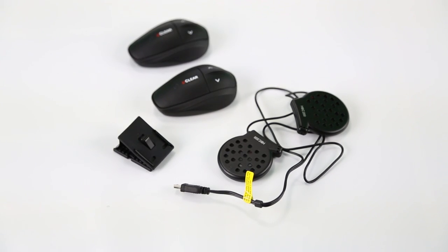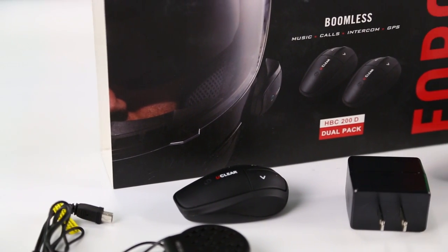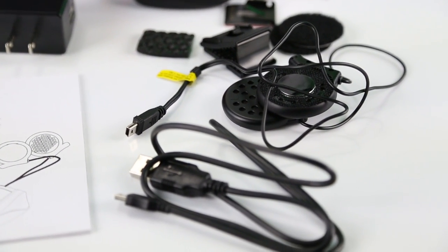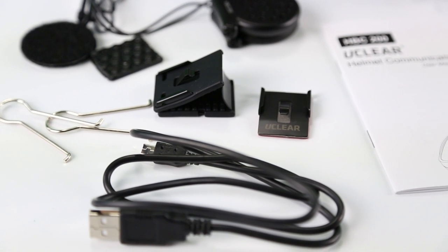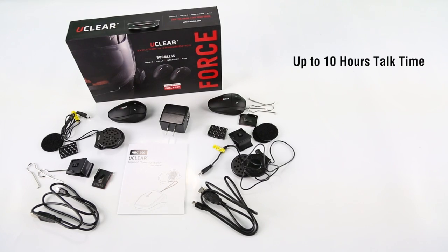The 100 was revolutionary in the fact there was no boom on the product. The biggest differences between the 100 and 200: the 100 was more of a rider-passenger or single-rider unit that didn't have the ability to link multiple bikes together. The 200 can link up to 10 or more bikes together and you can talk full duplex.